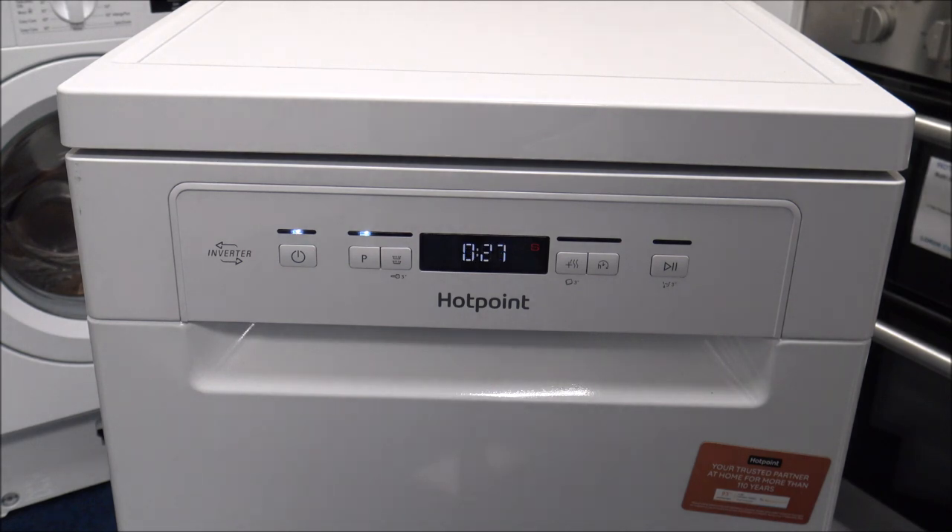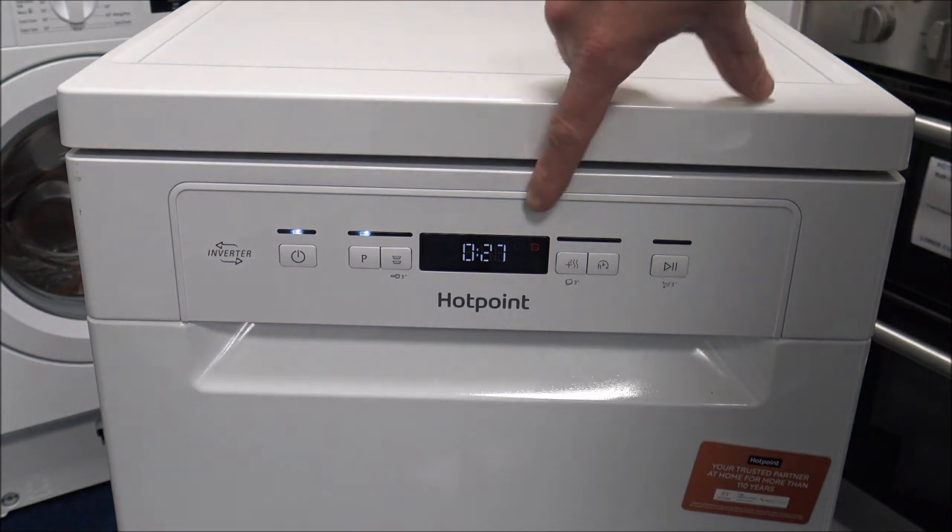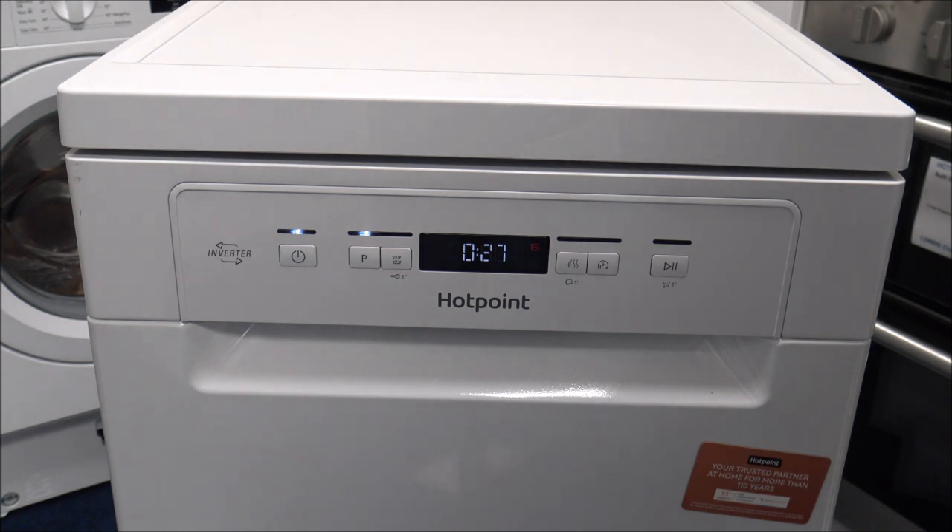As you come on to programme 5, we're into the realms of some of the quicker programmes now — 50 degrees and only a half an hour wash approximately, still using 9 litres of water and around half a kilowatt hour per cycle. Just to put it into context: programme 5 at 30 minutes uses the same amount of water as the first programme at almost 4 hours. The actual performance of the wash will be a whole lot better using the Eco wash though, because it will soak everything for longer.